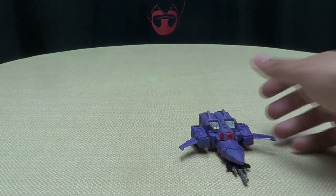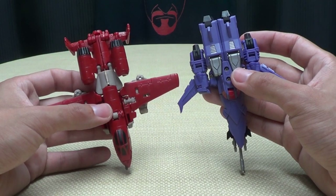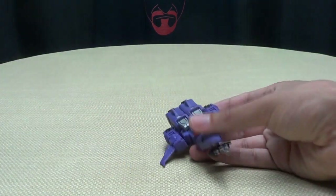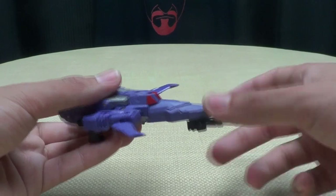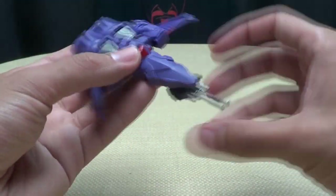Just for a comparison, here he is with Power Glide so you can see how he scales with the Combiner Wars figures. And here he is with Starscream, just for a sense of scale. Unfortunately the nose cone doesn't tab in any way, so it's pretty easy to knock it out of place. But it's simple, it's basic — it's Cyclonus.